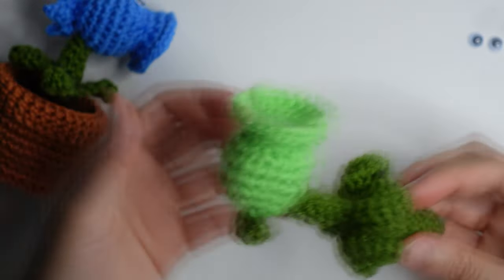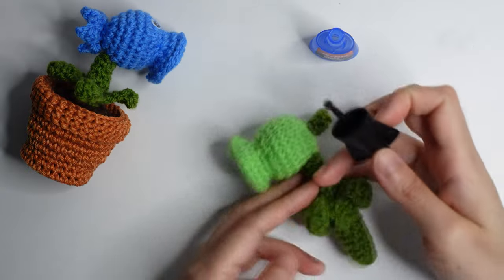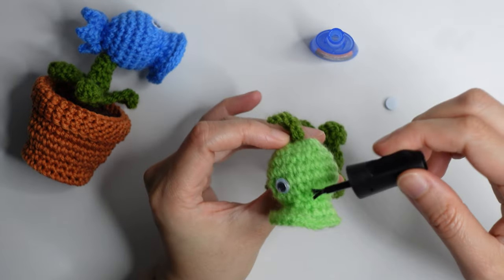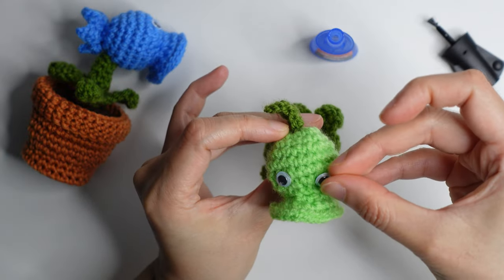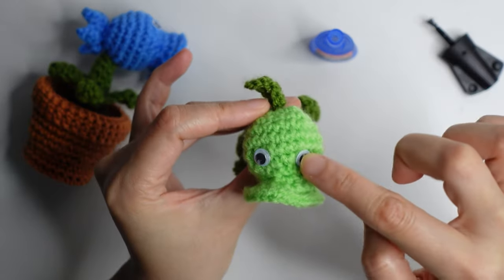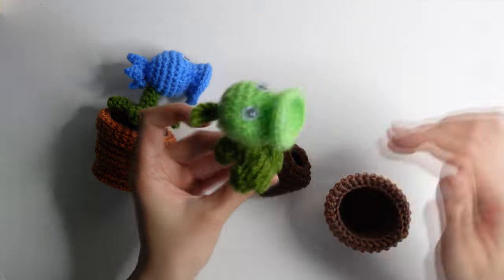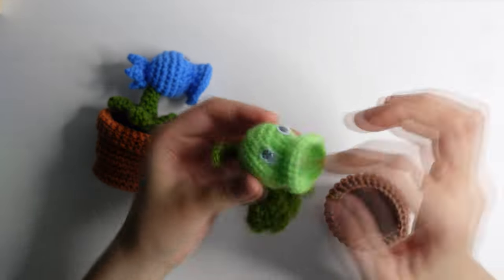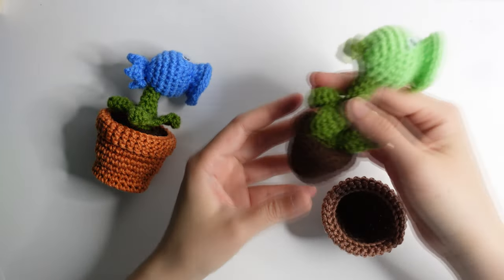You can now glue the wiggle eyes — put glue here and attach the wiggle eyes, and you're done! For the pot and dirt, you can check my description for the link.